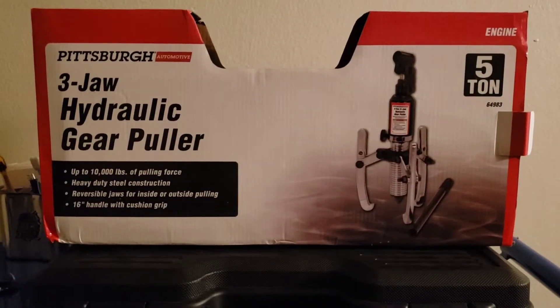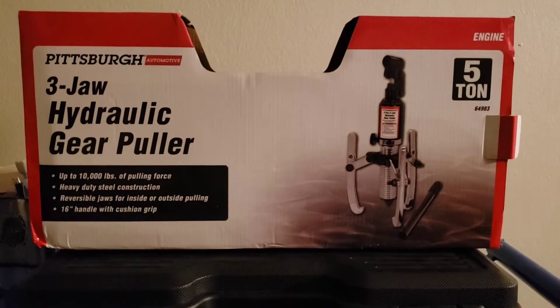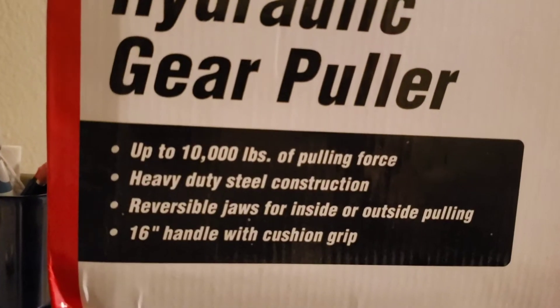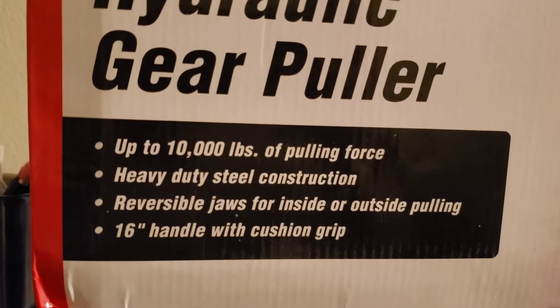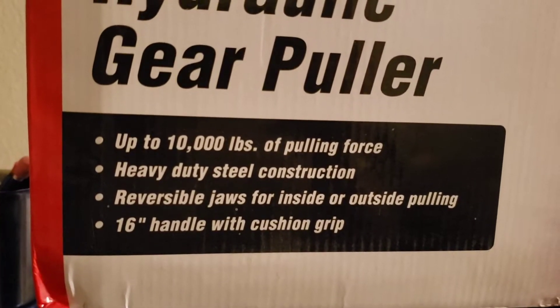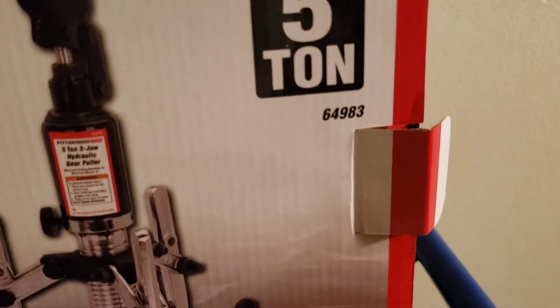Hey guys, this is Danny's Auto Repair. Today I'm doing a quick video on my Pittsburgh three-jaw hydraulic gear puller. It says up to 10,000 pounds of pulling force, heavy-duty steel construction, reversible jaw for inside or outside pulling, 16-inch handle with cushion grip. This is the 5-ton model.